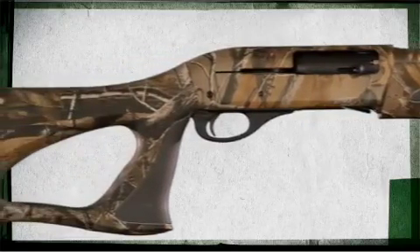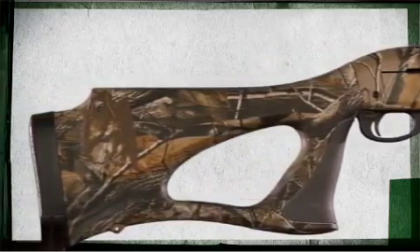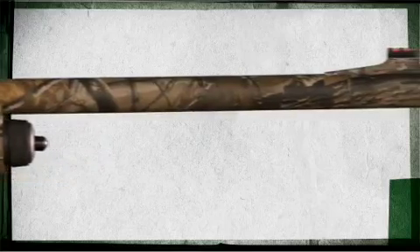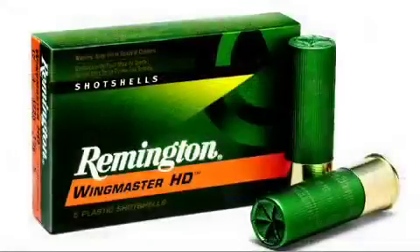Remington's 1187 turkey gun comes with a SuperCell pad and this new SureShot stocking. This shotgun comes with an extended choke tube, which is good for using with the Wingmaster HD product.